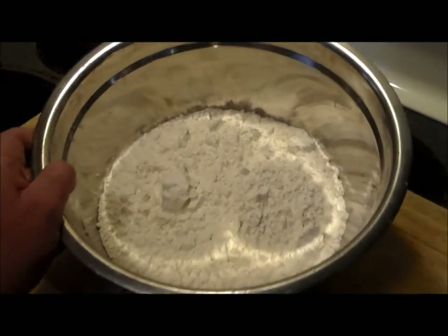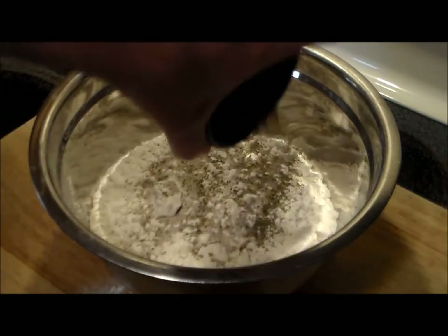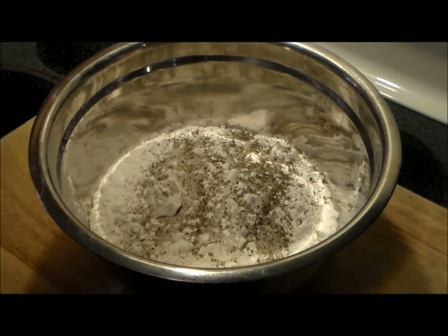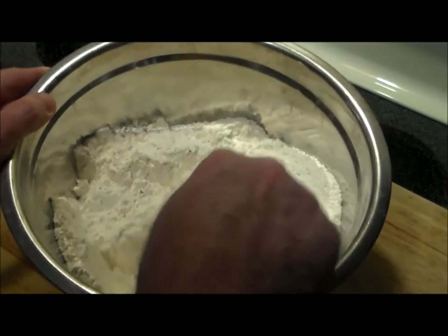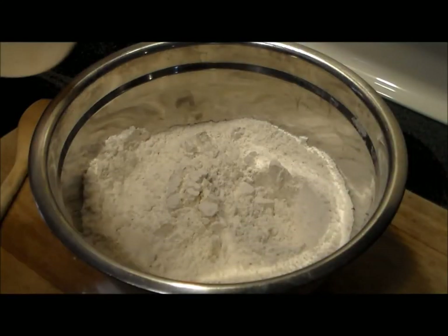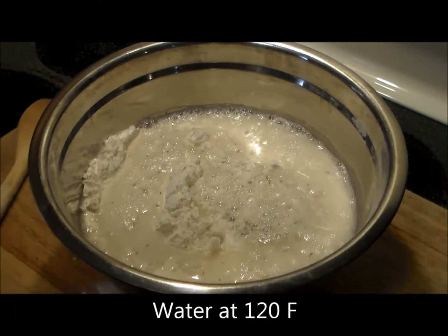We have three cups of King Arthur all-purpose flour, to which we're going to add one teaspoon each of Italian seasoning, regular Morton table salt, and regular-rise Fleischmann's yeast. We're going to incorporate it really well into the flour so it's evenly dispersed, and then we'll add the water. Now that everything is combined, I'm going to add a cup and a half of warm water — temped at 120 degrees Fahrenheit. You don't want it any warmer than 135 or it'll kill the yeast.